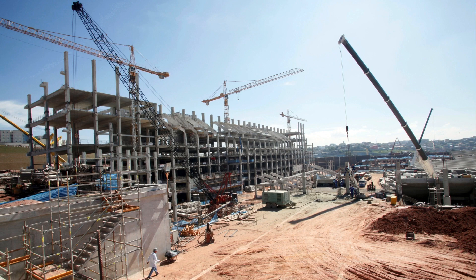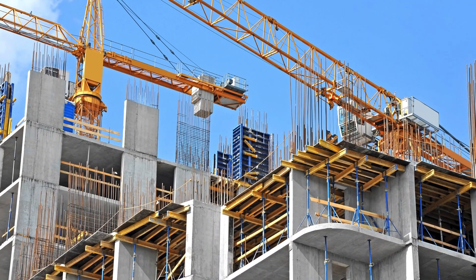ENT tubing fittings are known for effectively cutting material costs, labor costs, and overall project costs by as much as 50%. Kantec's ENT tubing accessories are most commonly used for concrete slab construction projects.